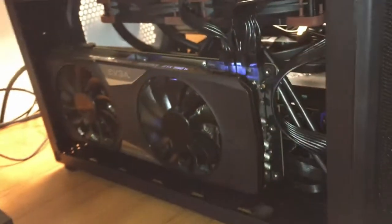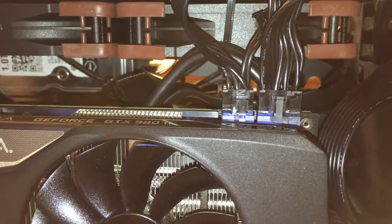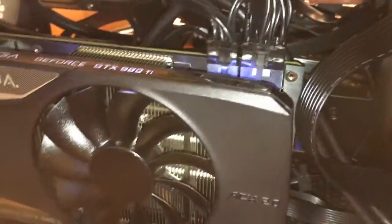The 980 Ti fit perfectly, no problems. The 240mm radiator fits perfectly, no problems. It says you can actually fit a 280mm, but personally I would just keep it at around 240. You don't want to cram stuff in here — with a 240 you still have a little room on both sides, and I don't like things crammed too tight personally.